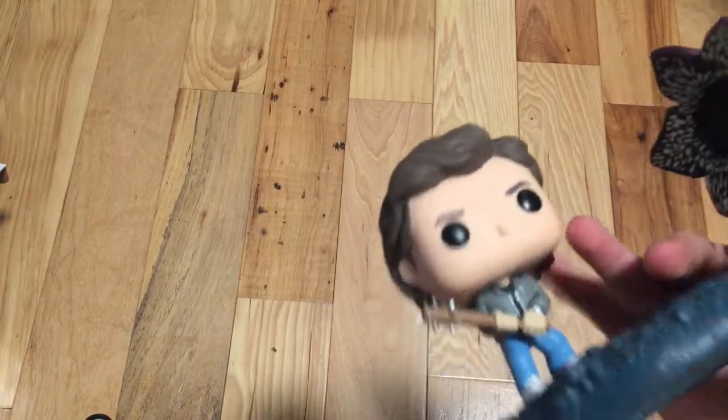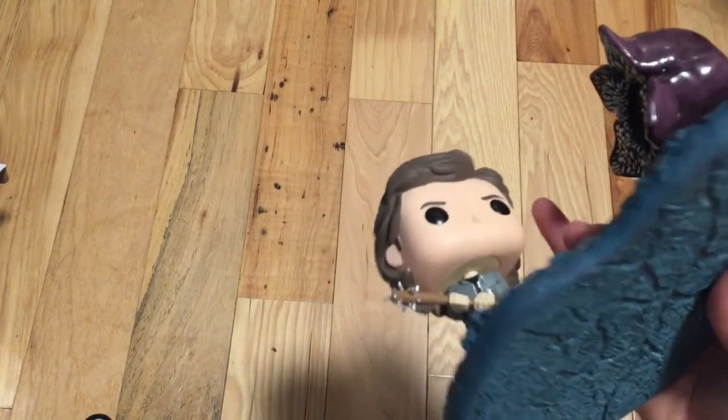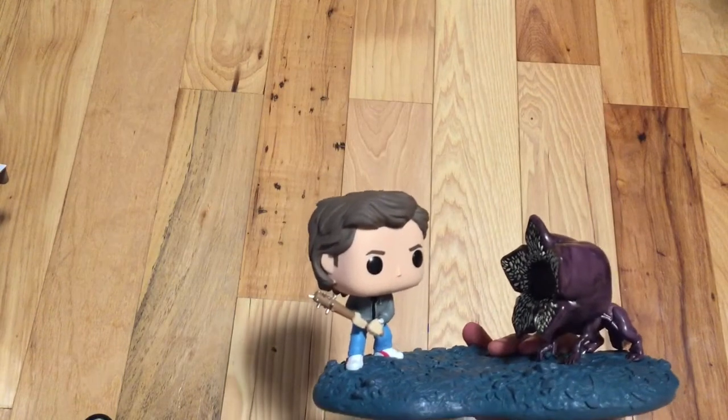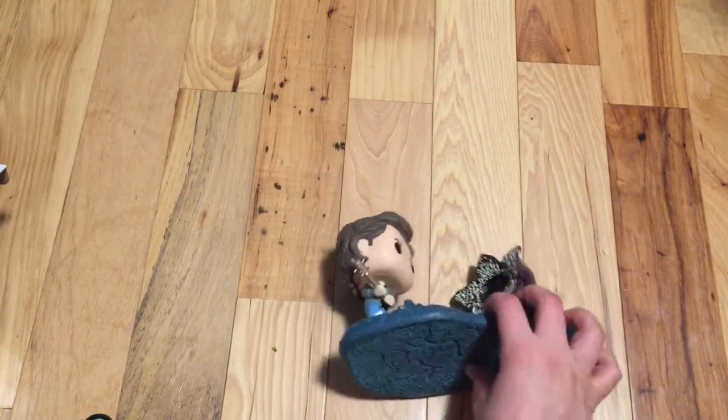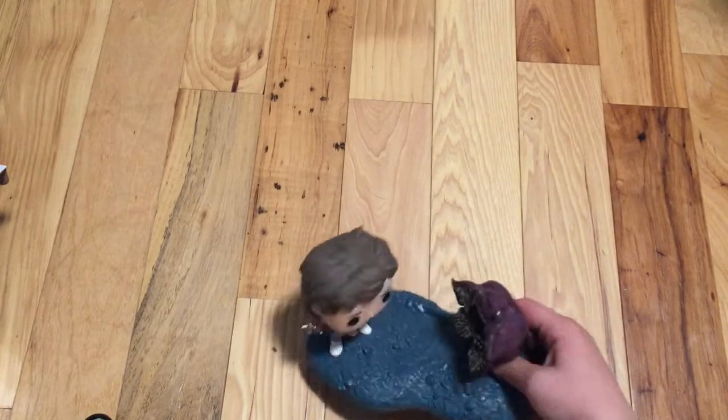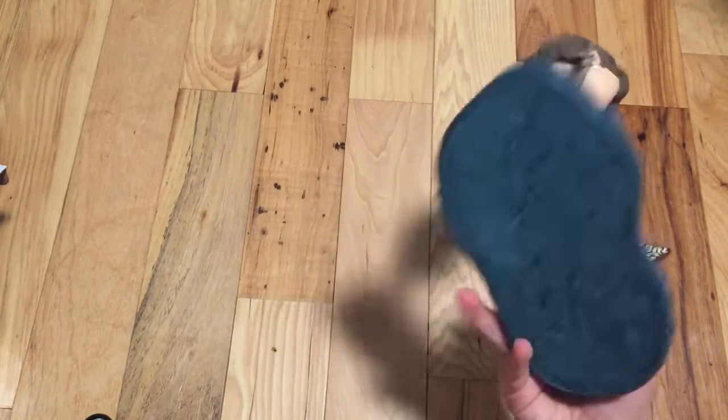But yeah, it's really cool. Steve is a good character in the second season and the end of the first season. He's not really the best character in the beginning of the first season. Anyway, it's a really cool pop.